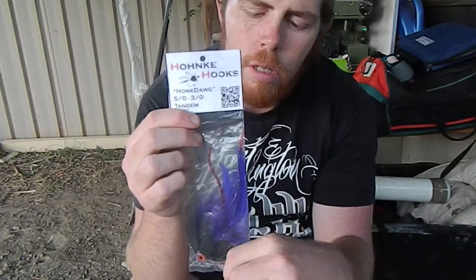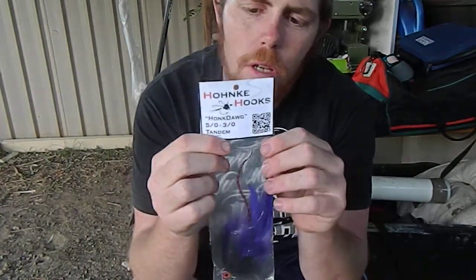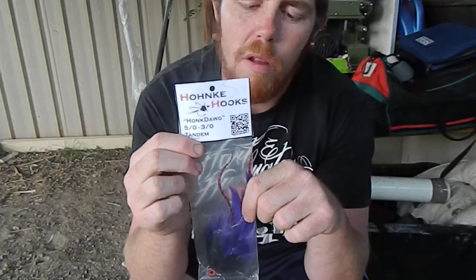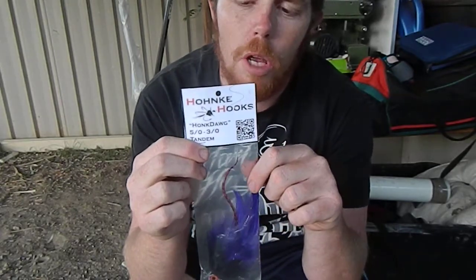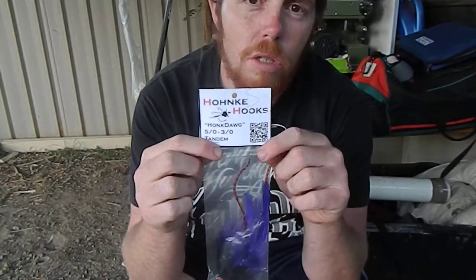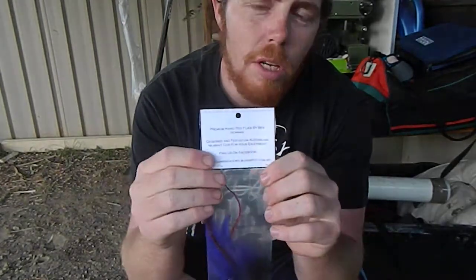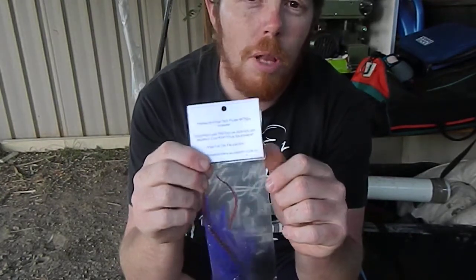That's his brand, Honky Hooks. They come packaged at good prices. I've known Ben for a lot of years — he makes some great flies and he's a good fly fisherman in his own right. So if you have any further questions about fly fishing, maybe something I haven't been able to cover today, get onto his website and have a look. He's a great bloke and good to deal with.